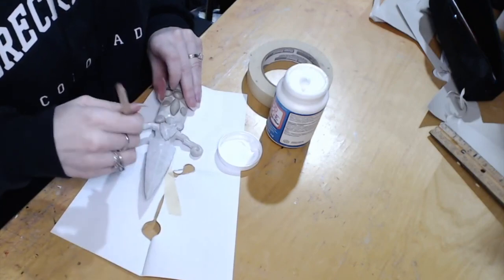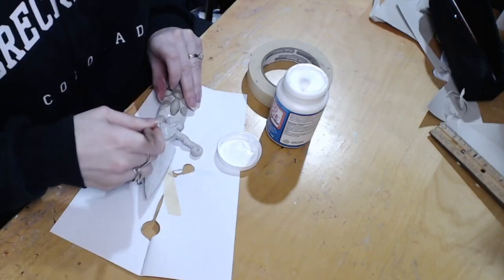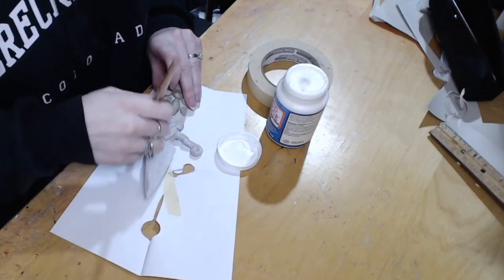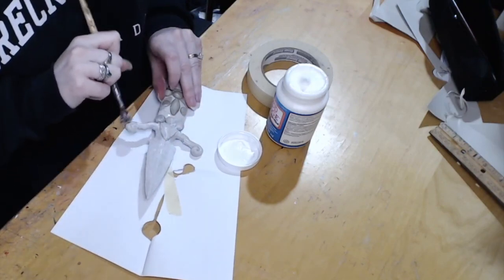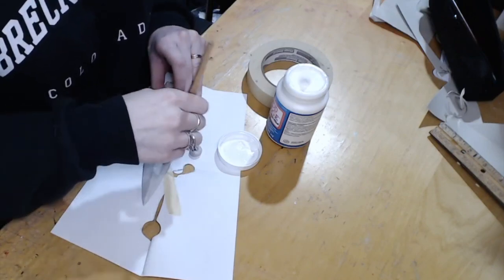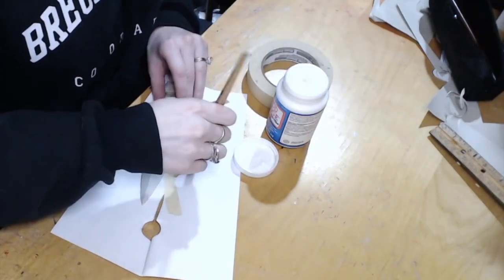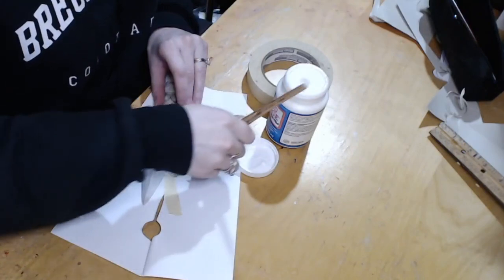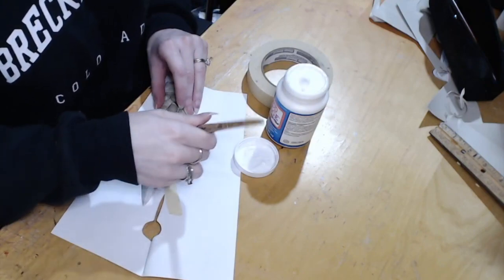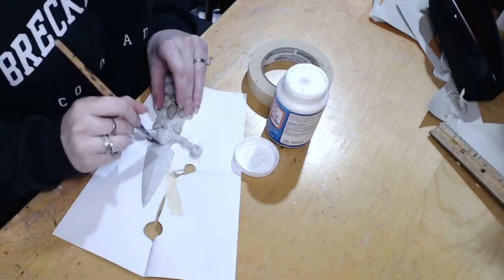I'm going to use some acrylics to paint this thing. I didn't take footage of painting this, but you saw it in the intro. I also painted the back of this black so there's a nice solid color on the back. It was not a very time-intensive process — only about an hour and a half to two hours to build this, and probably another hour to paint. So it was a nice, quick prop build.